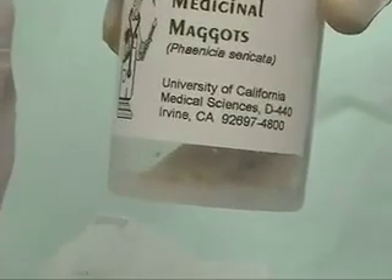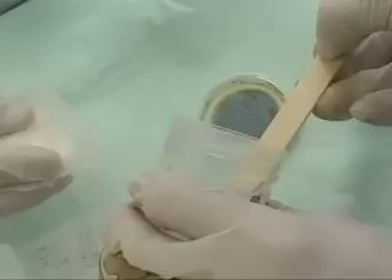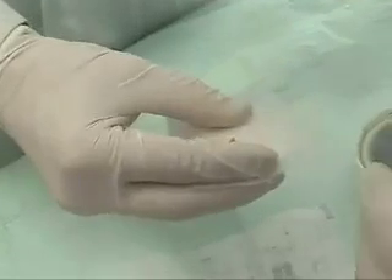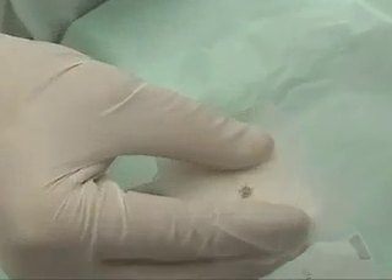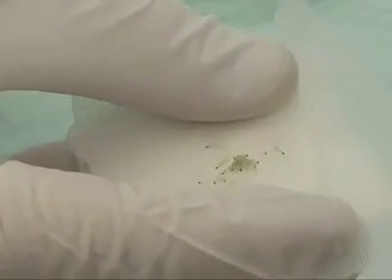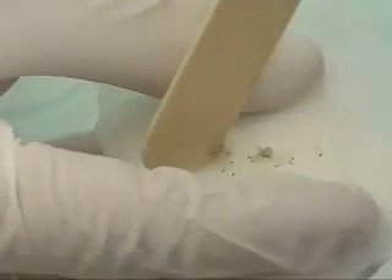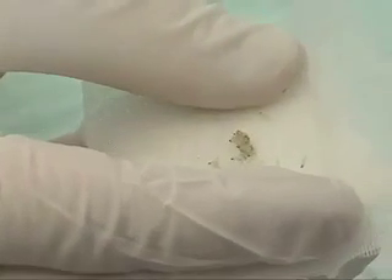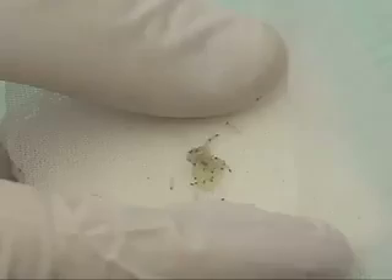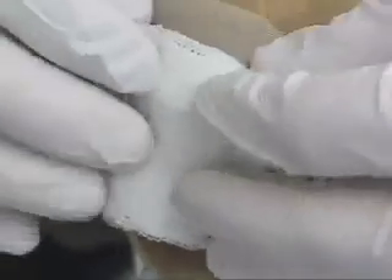The maggots come shipped in a sterile vial. They can then be coaxed out of that vial. We typically will use a tongue depressor. It's very important to put them into the center of your chiffon dressing because they do tend to migrate out rather quickly. So time is of the essence at this point. You then take that entire chiffon and dressing construct and apply it directly to the wound as rapidly as possible.